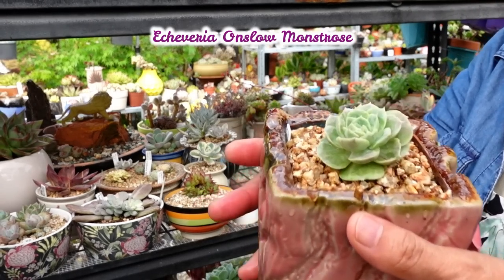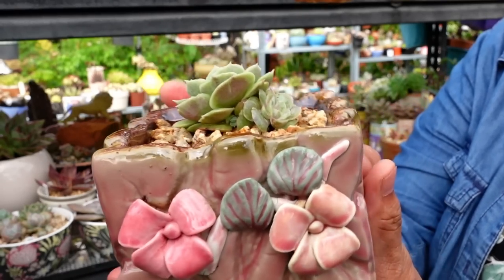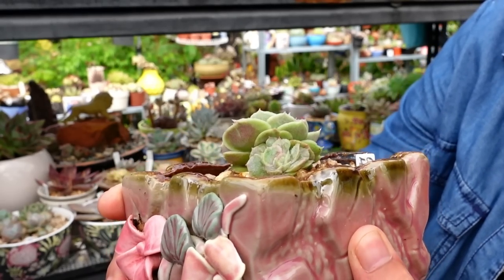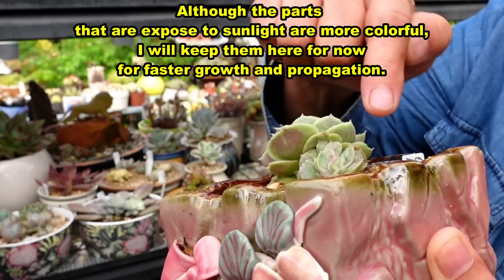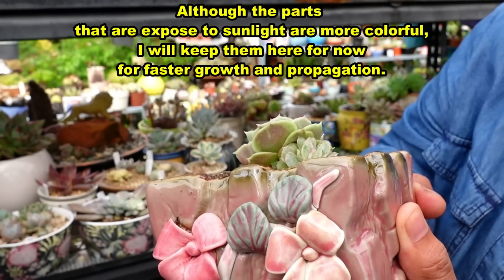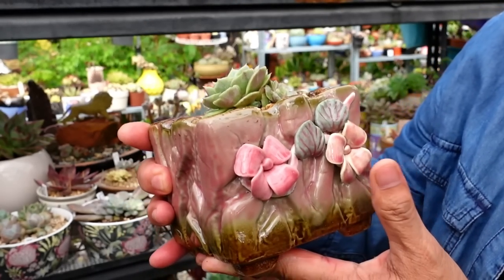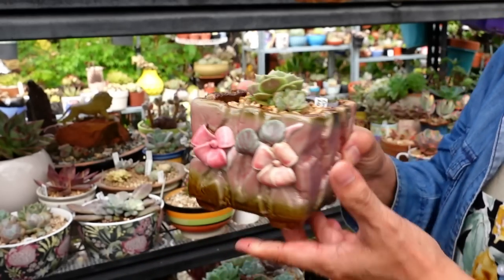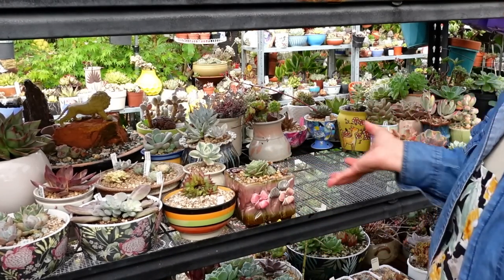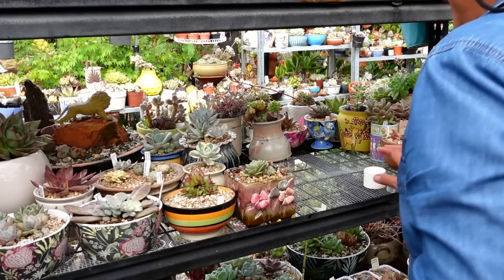This one is Onslow Monstrose. The baby one at the back is having more color - and look at all the pink on the edges of that big plant there. It's just beautiful, just gorgeous. So I'll put you at the front so that way when I come up here I can see that and go, 'Ah, beautiful!'